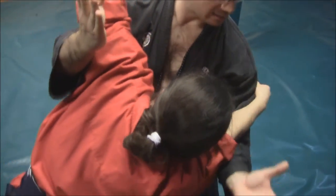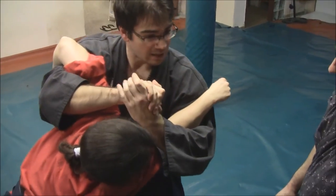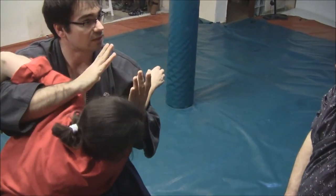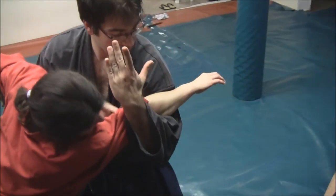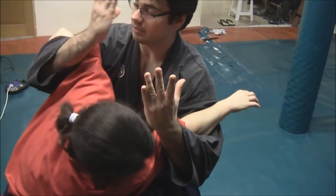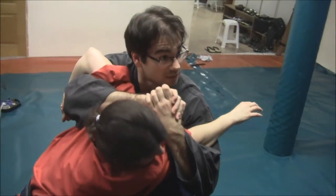My right hand comes here in order to join my hands and have this control. With this, I have the control of her. It's very important that you have control here — you can see her right elbow is controlled with the bend on my arm. And I also have control on her shoulders, her left shoulder here.